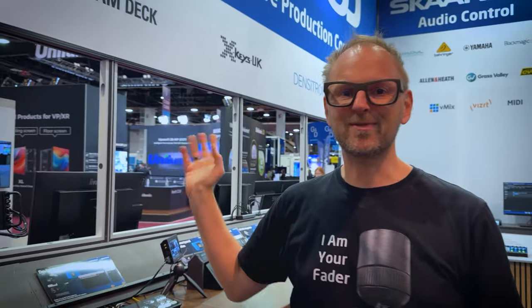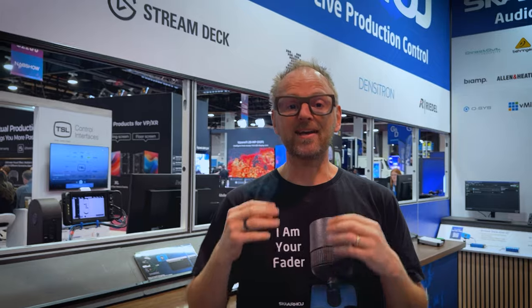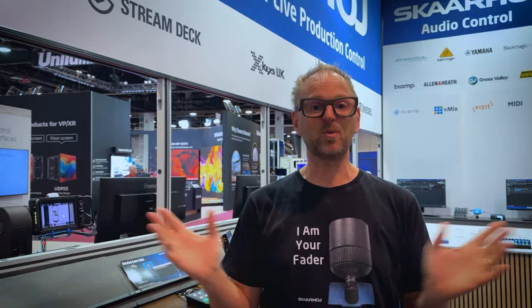ScarHoy is all about hardware, and then again we are not. We are about inventing the future of live production control, and that also means including panels other than ScarHoy panels. So you can use React, our amazing configuration engine, to bring all your broadcast control into one place.